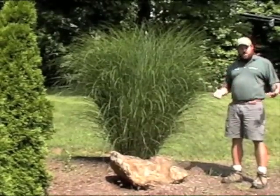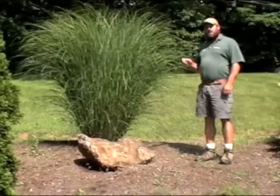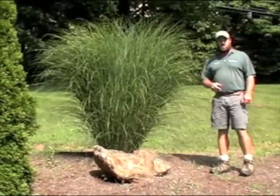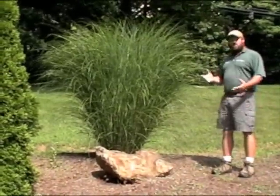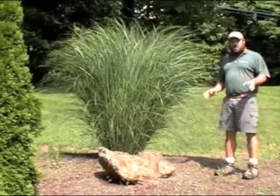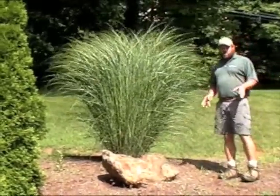Miscanthus grasses tend to be some of the easiest grasses to grow. Gracillimus is going to need full sun, which is six hours of direct sun or more a day, and it doesn't really need great soil or a lot of fertilizer, so you can use this in some of your less-than-perfect spots.